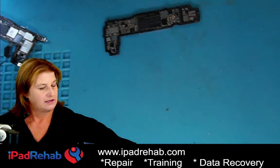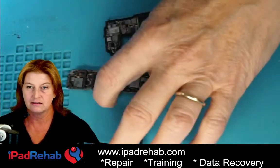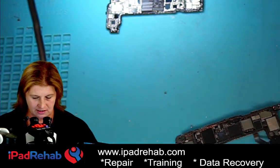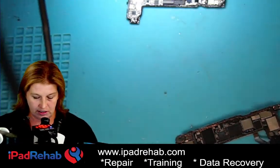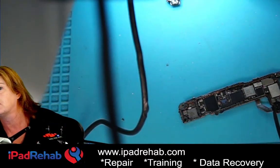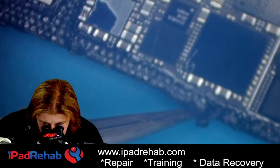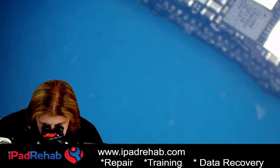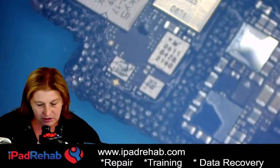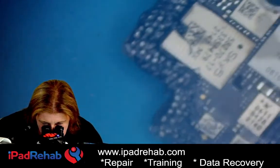Turn that off. Now let's see — what's the best way to get this goo off? Who does this? Let's look at the board now — oh, you can't get to any of this stuff. I mean, thank goodness the iPhone 13 top board is pretty good on its own and doesn't have to talk to the bottom board, but what a massive cleanup operation. It's so gooey and sticky — look at this.